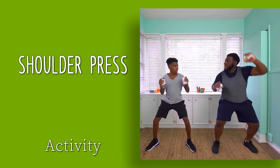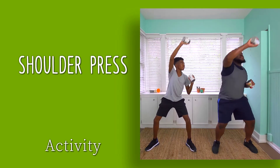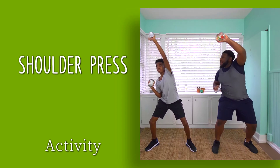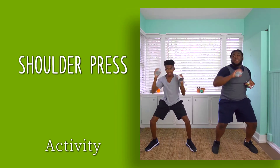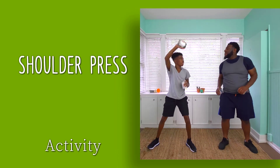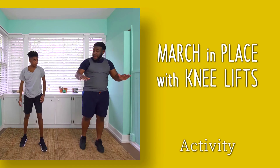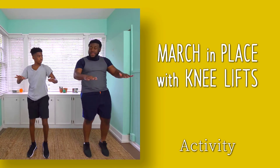To strengthen shoulders, alternate pushing an arm up. For resistance, use weights. Use a good squatted stance to protect your lower back and activate your thighs. Put your weights in a safe area away from the floor. March high, with knees tapping the hands about waist level.